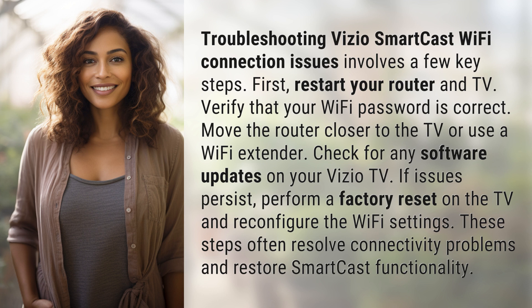Check for any software updates on your Vizio TV. If issues persist, perform a factory reset on the TV and reconfigure the Wi-Fi settings. These steps often resolve connectivity problems and restore SmartCast functionality.